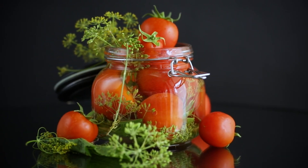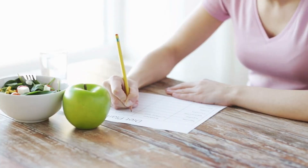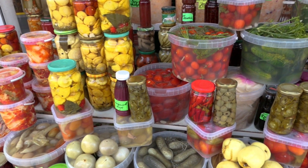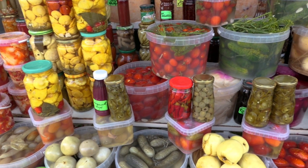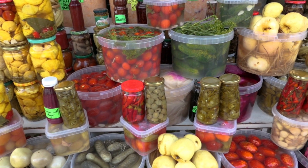Let's remember the importance of meal planning during emergencies or long-term storage. Take into consideration the nutritional value and versatility of your stored foods. With a well-thought-out meal plan, you can ensure a balanced diet and avoid food fatigue during challenging times.